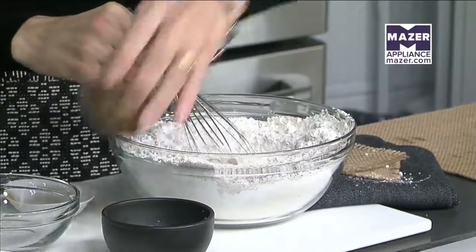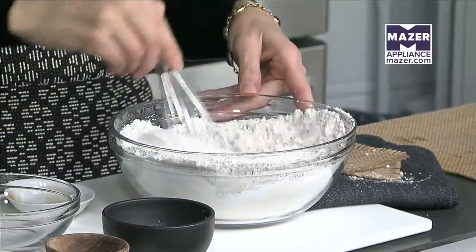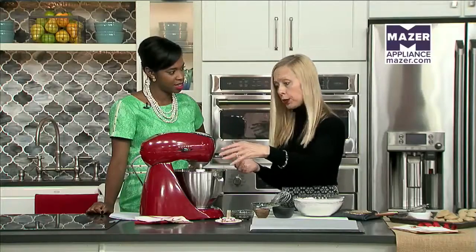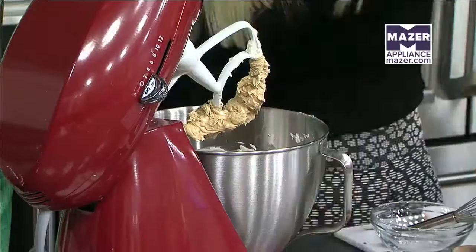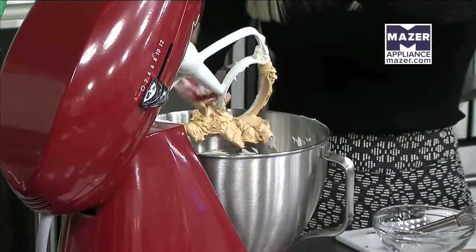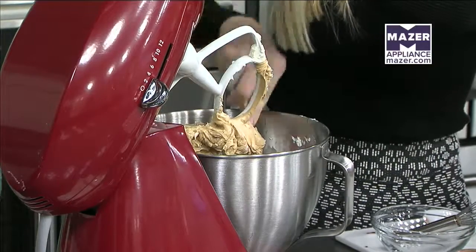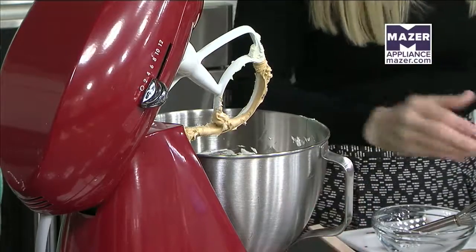Then just a little bit of salt to kind of bring all those flavors together. Once you whisk this together, it's sort of like a shortbread dough — we're not going to add an egg to it or anything like that. We're just going to add it right into our mixer and scrape down the sides of the bowl. Once we add these dry ingredients in, it's just going to take a couple of spins on the mixer before it's all ready to go.